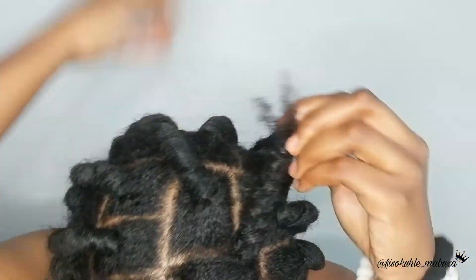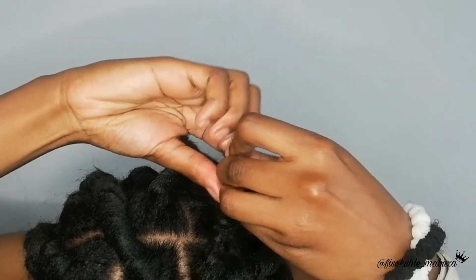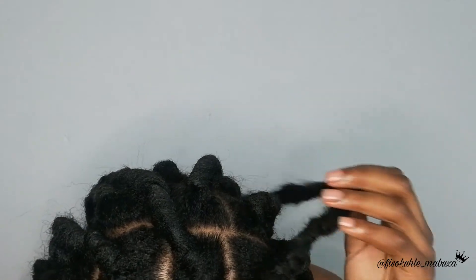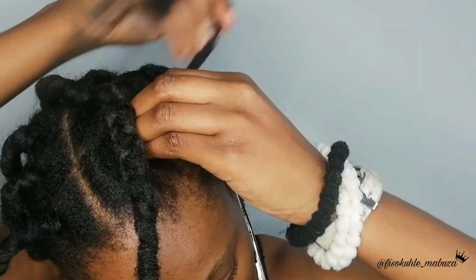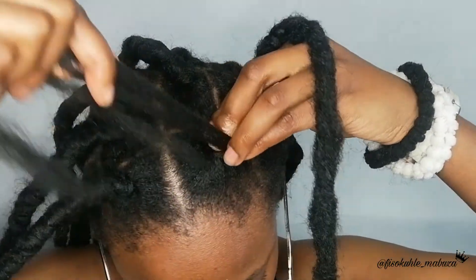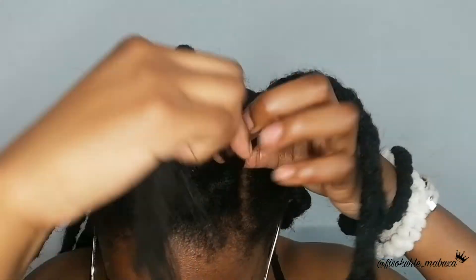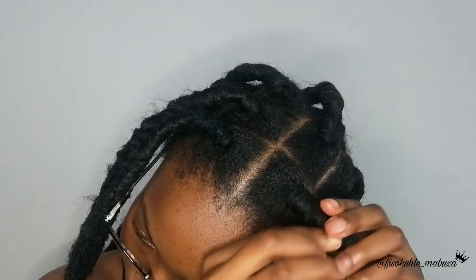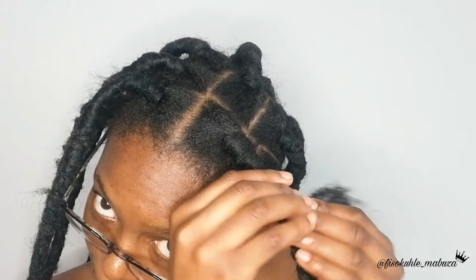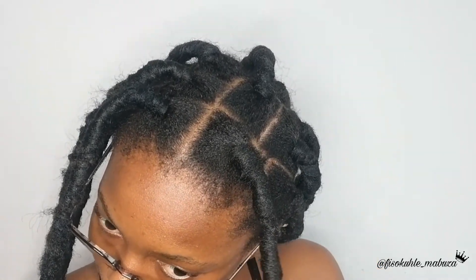Once you've braided, do not tuck in your hair in the loc — don't do that. Just roll it around the loc, that's it. Don't tuck it in. Now we are going to cover the braided part using the unraveled side. Do not make it too tight in such a way that it pulls your hairline or hurts your scalp. Once you have wrapped the braided part, do not tuck in the hair in the loc — tie it around, then cut it with a scissor and neatly seal.